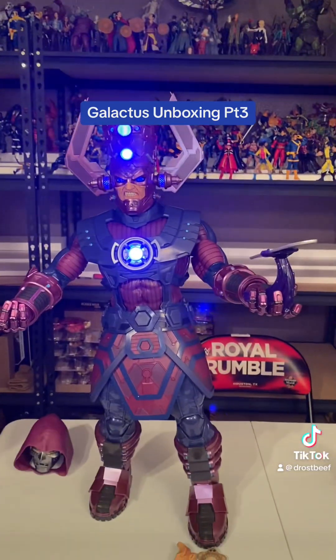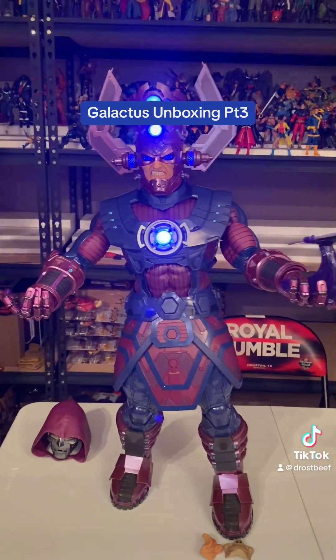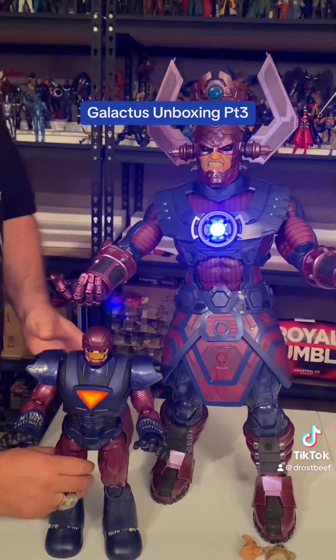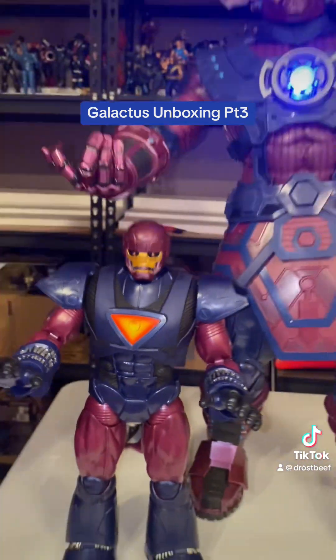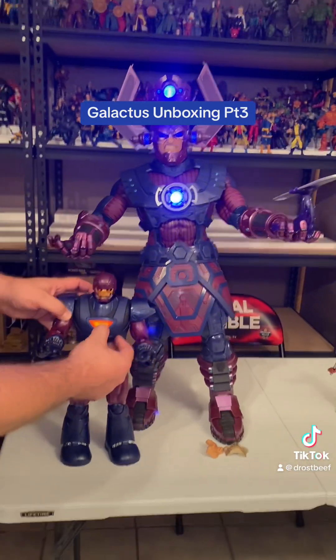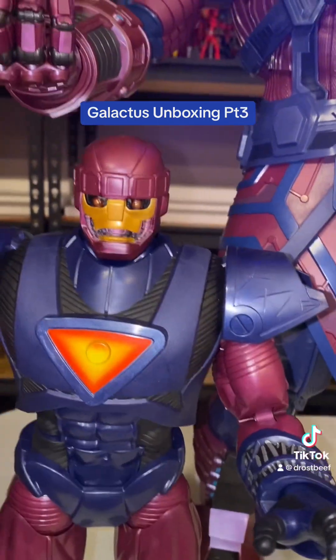So that's it. And then one other thing somebody requested — to put this Sentinel beside it. Now, this ain't no HasLab Sentinel. I don't have that. We'll eventually get it. They wanted me to put that next to it, so I figured we'd just do that. I mean, it's still a cool display and everything.